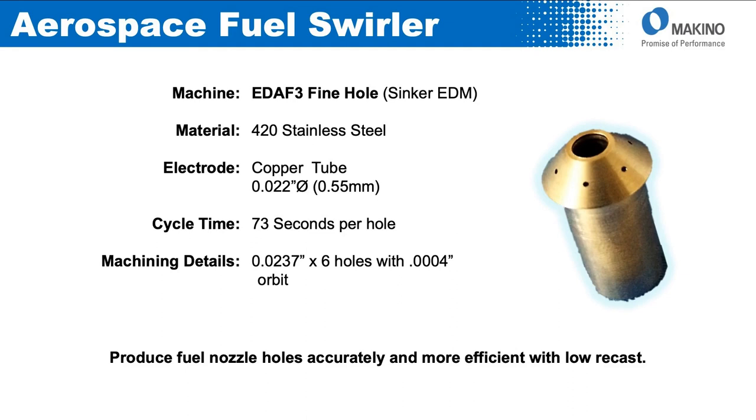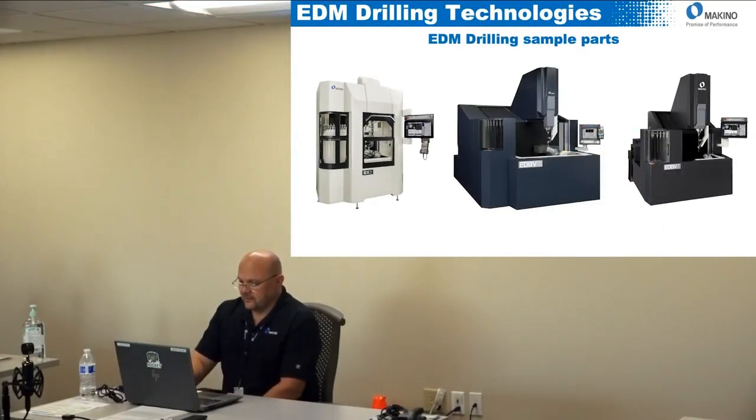Although the water-based EDBV and BX3 were primarily for the aerospace industry, there are applications where you may want to use the fine hole machine. This was a fuel swirler we did for a customer — they wanted a more accurate and consistent hole with a better finish, because it gave them better distribution of fuel which made it more efficient. It was a 22-thou diameter hole at about 73 seconds per hole, giving a very accurate hole with very low recast.